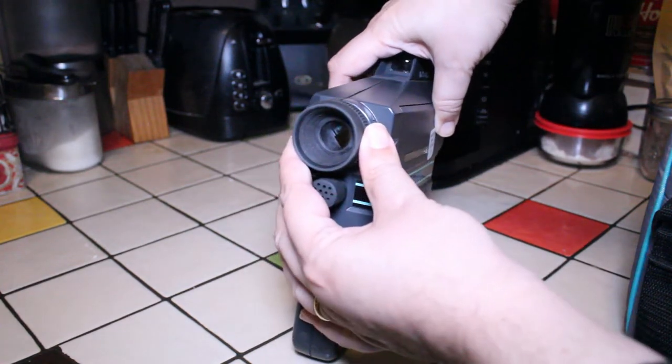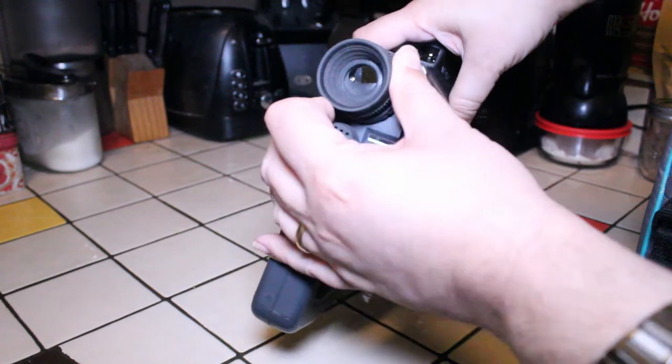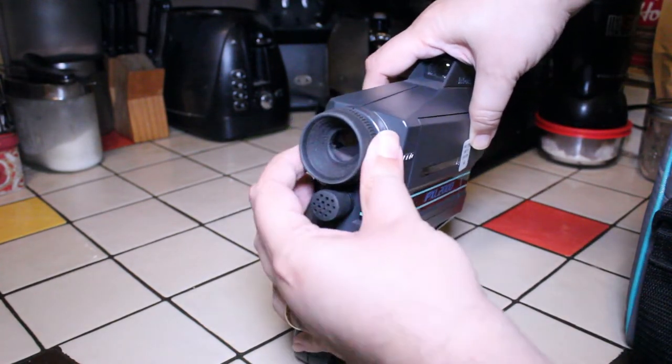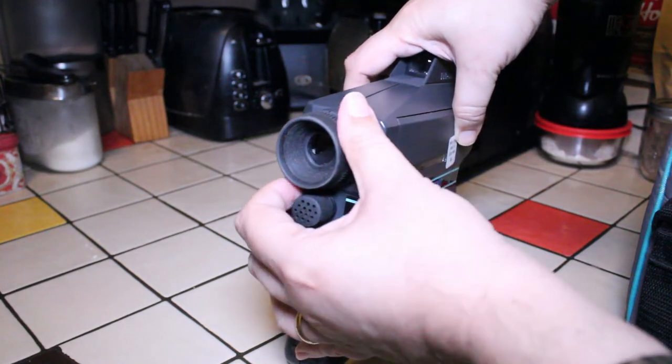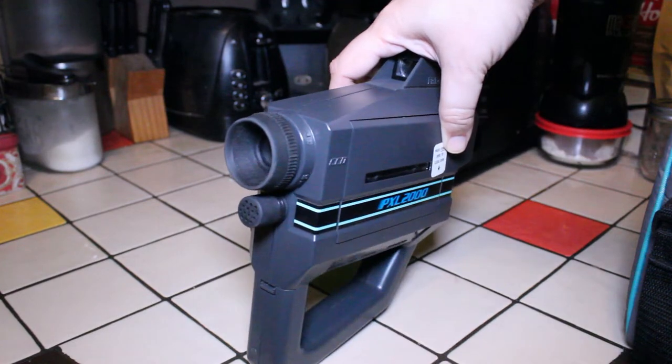We have our lens here — it's not detachable, but there's a high setting and a low setting. When you were outside on a very sunny day you would put it on high to cut down on glare, and when you were doing interiors you would turn it down to low.